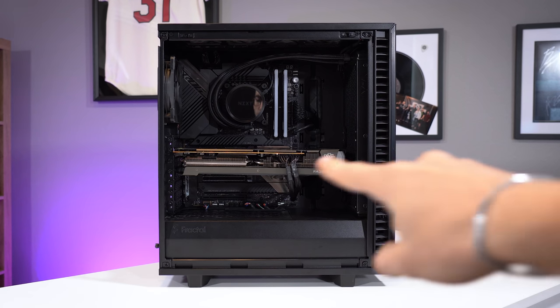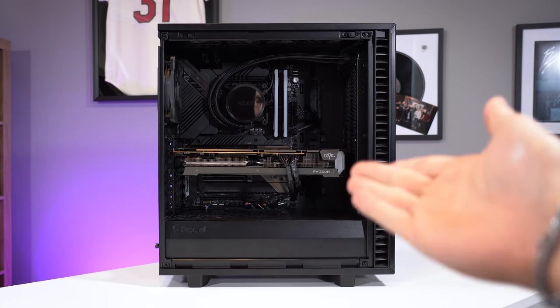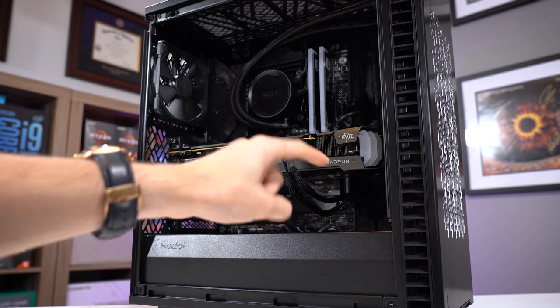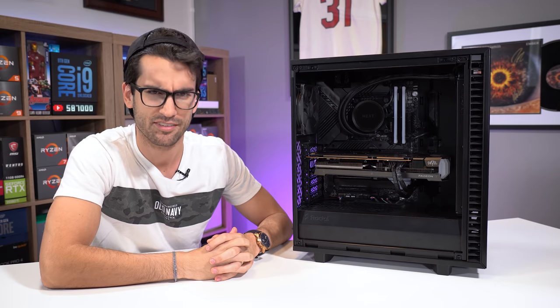Have you ever built a system with a pretty beefy graphics card and been let down by the fact that it sags quite a bit on one side? A lot of this has to do with the weight of the card and also the tolerances built into the case in question. Well, in this video I'm going to show you how you might be able to fix it for about 10 US dollars.